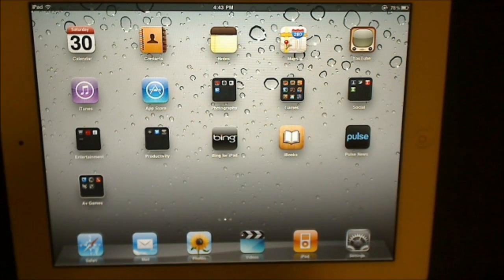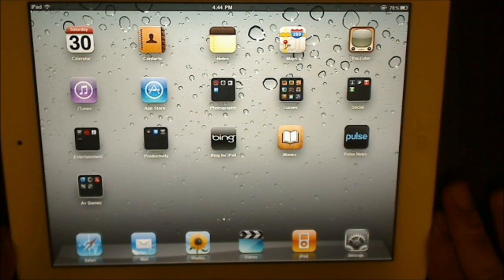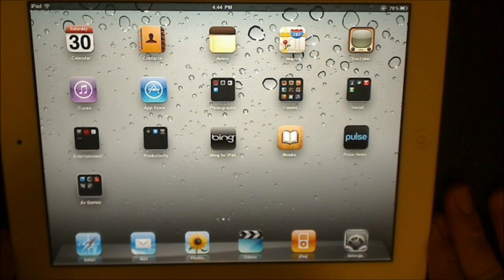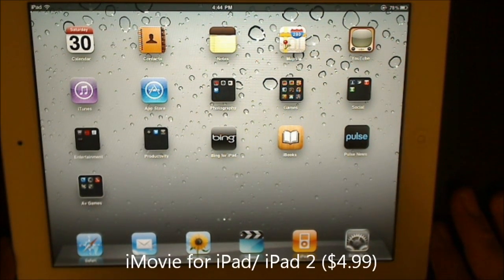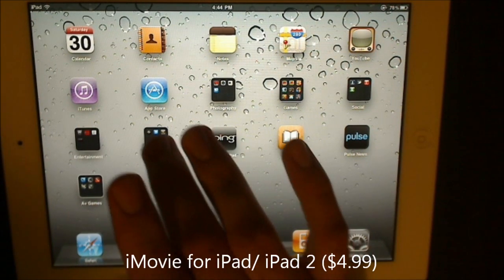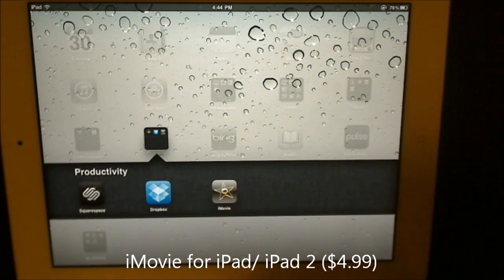What's going on guys? Larry Hendricks here for GadgetGrizzly.com. I'm here with a demo and review of iMovie for iPad and iPad 2. Let's jump right into it and find out if it's really full-featured as they say.